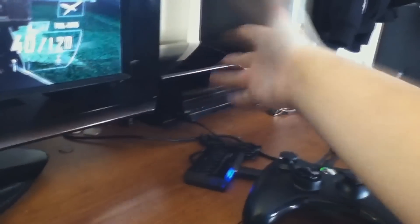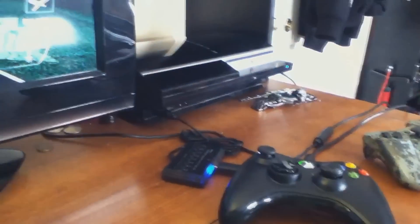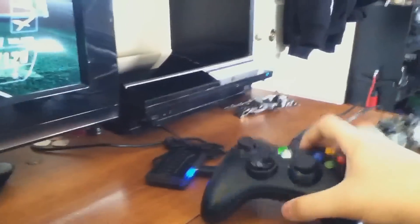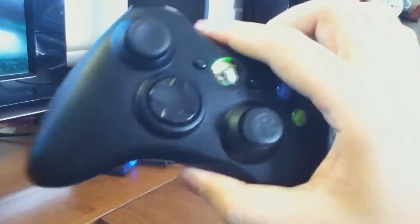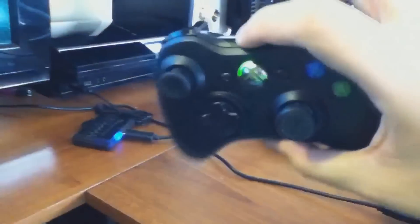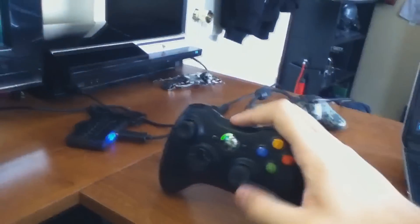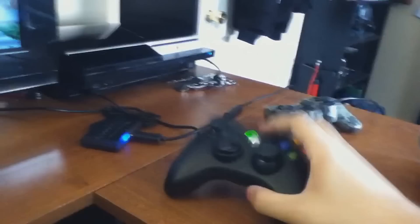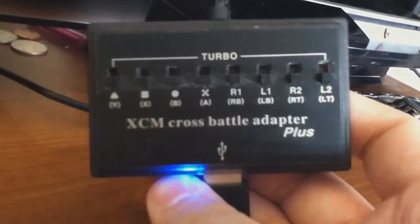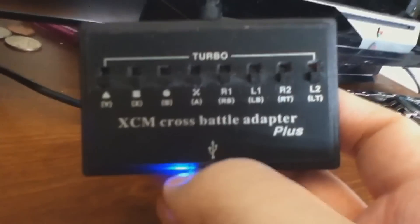This is a basic PS3 controller — nothing fancy, not jailbroken, not modified. And this Xbox 360 controller is by Microsoft, not a third party, it's 100% legit. It's this device that does all the magic for me — it's called the Axiom Cross Battle Adapter Plus. I love this thing, I've been using it for a few months now.